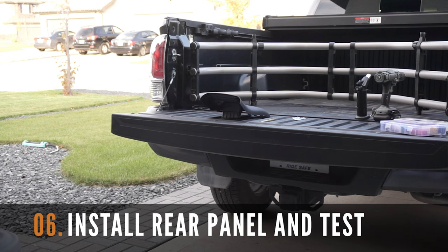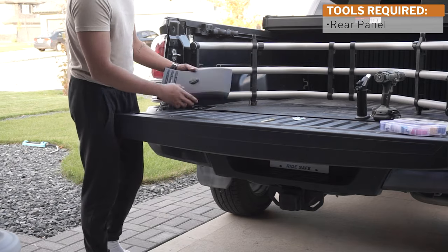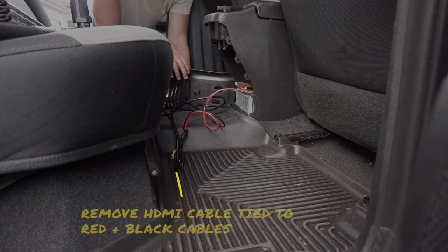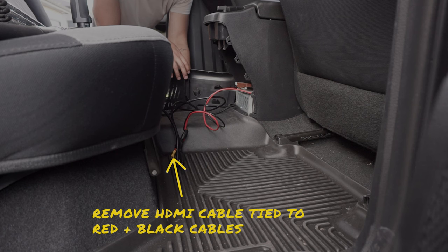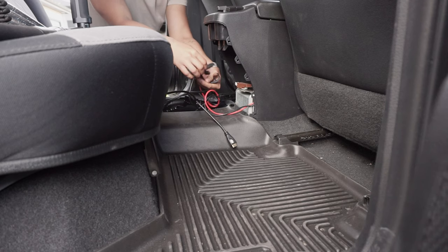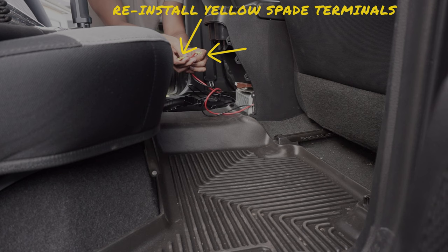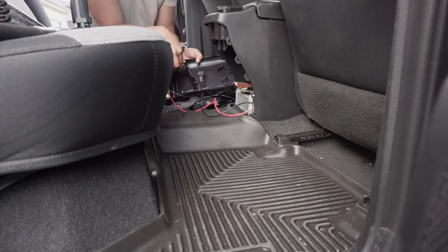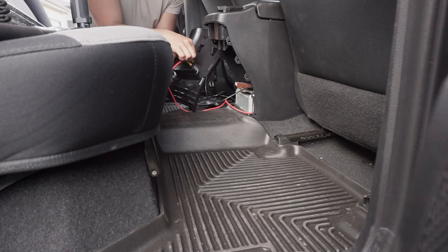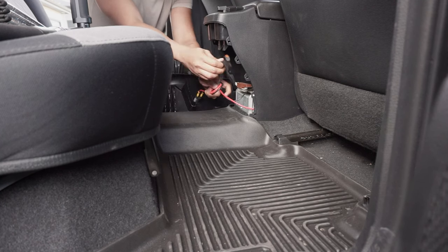The next step is to install the rear panel and test the new 12 volt socket. Grab your rear panel and reinstall the yellow end terminals to the appropriate terminal prong. Remove the HDMI cable and proceed with connecting the red and black wires back, noting the marked positive and negative terminals on the prongs when installing. Cable manage the red and black wires before proceeding with reinstalling the panel.